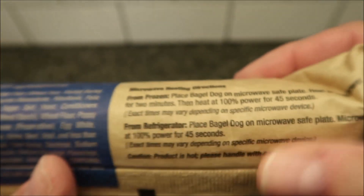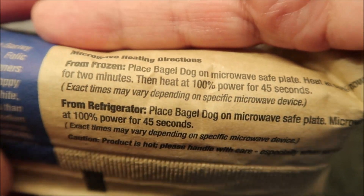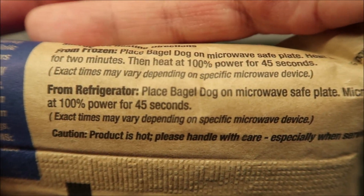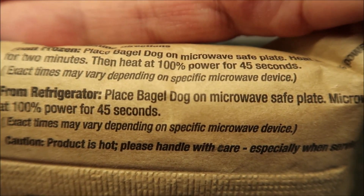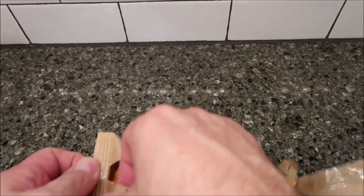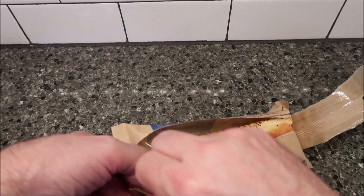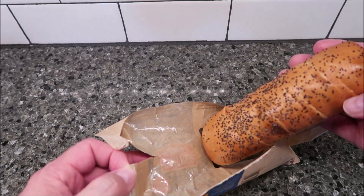So the directions are from frozen — you can actually eat these from frozen, of course I don't. Mine's refrigerated. From the refrigerator, you place the dog on a microwave-safe plate and microwave at 100% power for 45 seconds. Times may vary. So I'm going to take it out of the package, put it in the microwave for 45 seconds. This is what it looks like. I'll get it in the microwave and be back.